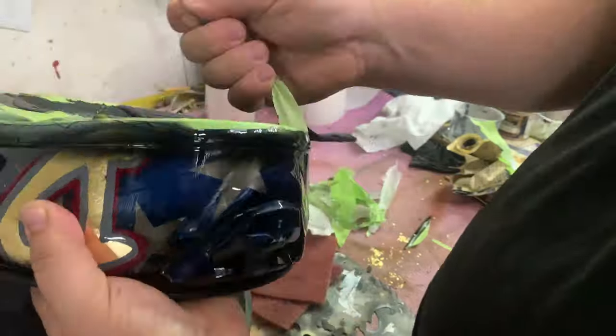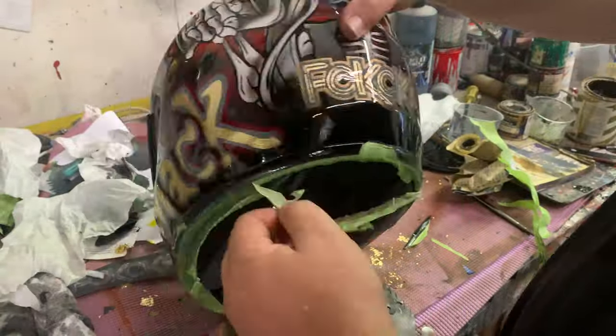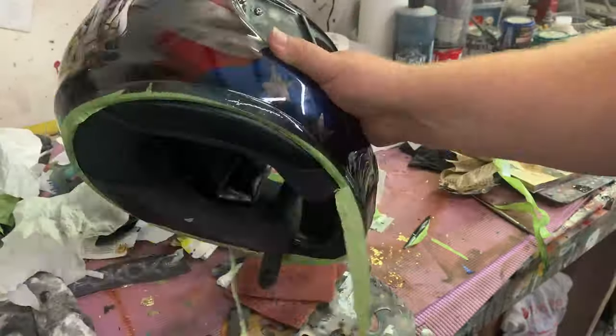Sometimes I go ahead and just take a razor blade to the edge because that clear gets kind of thick around the edges where the weather stripping is.